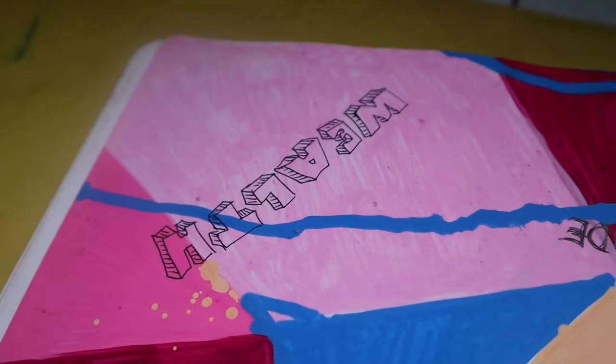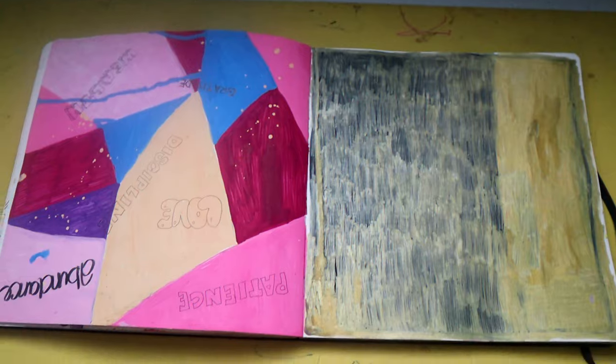And for this spread I have another abstract spread — I really like how this came out.